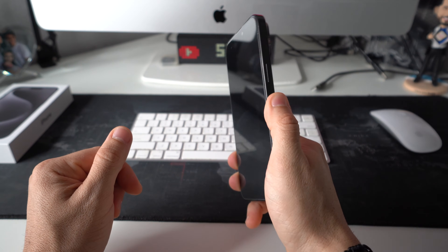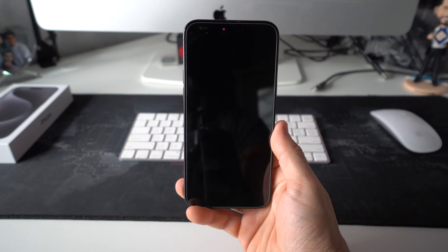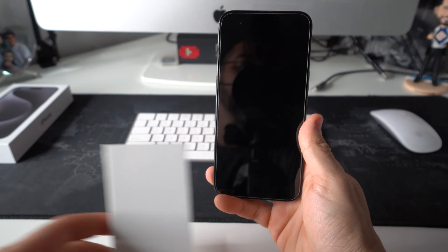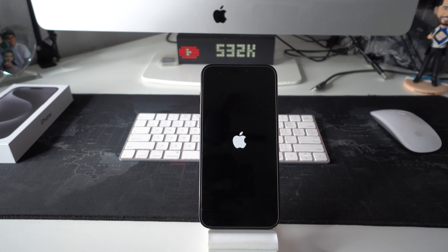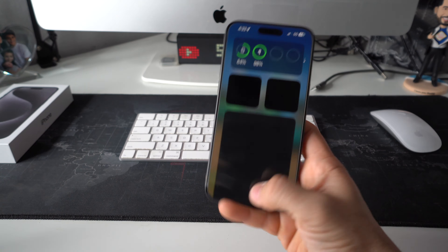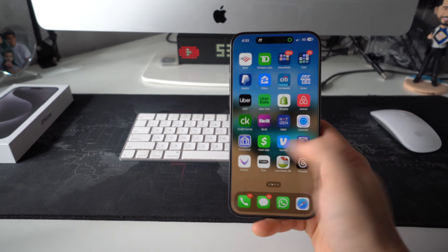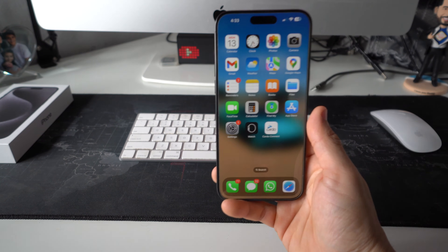And then once the phone shuts off, you can let go. Now you can let go of the lock button. Just give it a couple seconds, maybe a minute or two, and the phone should turn on. It will reboot so that it will start working normally again. You'll see the Apple logo when it's booting back on. The phone has powered on. Once it boots on, you should be able to start using your phone normally again. It should have unfrozen whatever screen you were on.